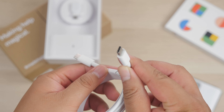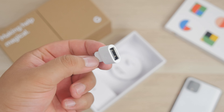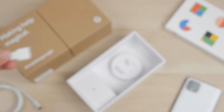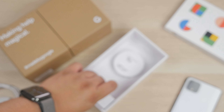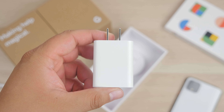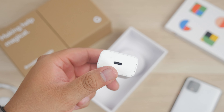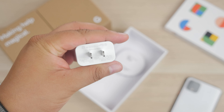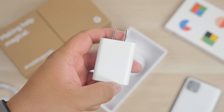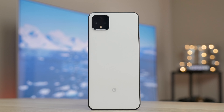You do get a SIM ejecting tool along with some literature and warranty information. We also get a USB-C to USB-C cable, which is great as everything is going that route nowadays — Android has adopted that for a couple years now. There's also a USB-A to USB-C adapter to help with transferring data from your previous device, and we also get an 18-watt fast charging wall adapter.